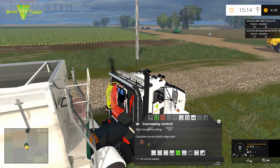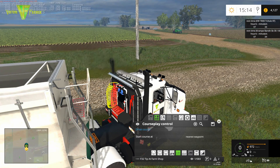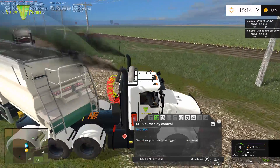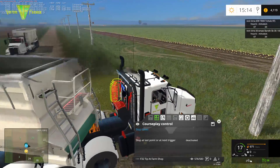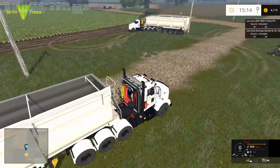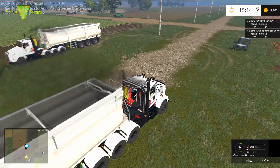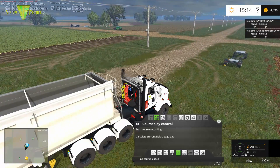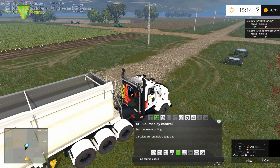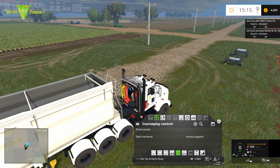He's heading off. Careful of the crop board. Excellent. So we've got one already in the loop. Right, same thing with him — we will load that and drive course.